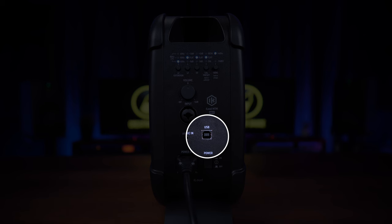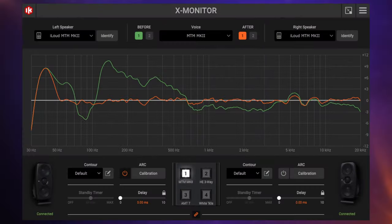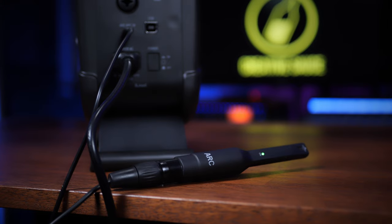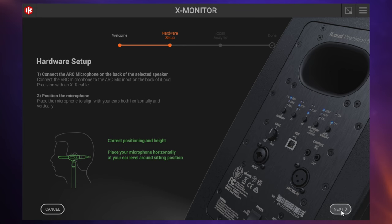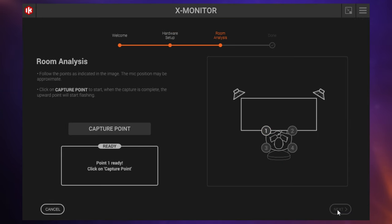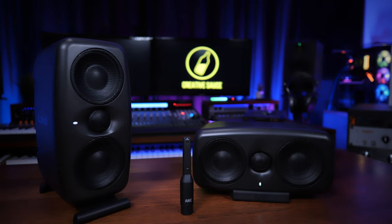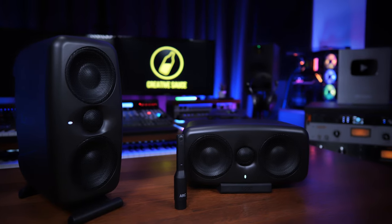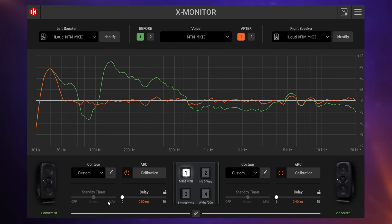Next to this we see a USB connection so we can hook up to our computer and control many of these things from the included software. These monitors are compatible with the X Monitor software from IK Multimedia. Within that software we do our ARC room calibration — we simply plug the microphone into each of these monitors and the software quickly walks us through the process, creating a frequency curve to adjust those troublesome frequencies found in any room. Given how portable these monitors are and how small the microphone is, you could calibrate any room you're working in within just a few minutes.